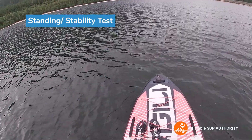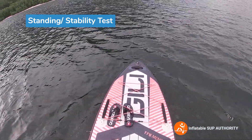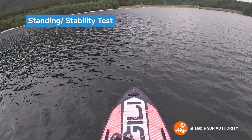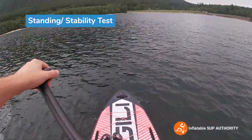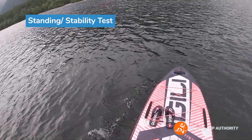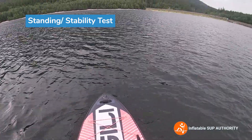I could get a good amount of rock on each side there. Yeah, this board feels like it has really good primary stability. I can walk around the deck, which is pretty cool as well. That's pretty awesome.